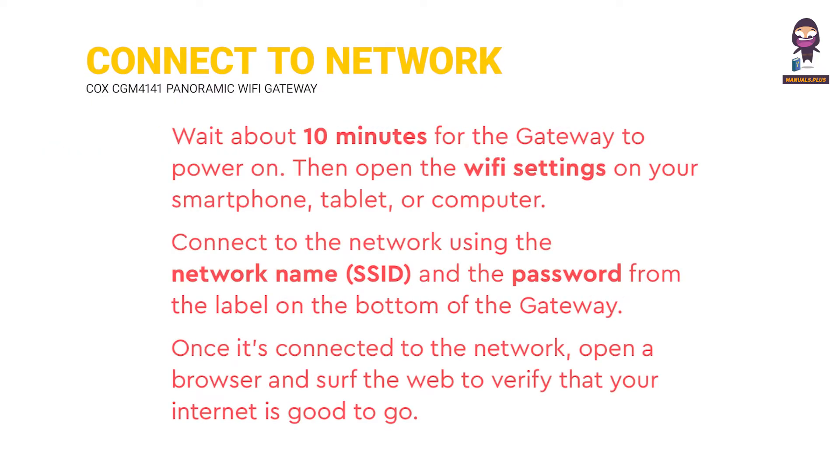Connect to the network. Wait about 10 minutes for the gateway to power on. Then open the Wi-Fi settings on your smartphone, tablet, or computer. Connect to the network using the network name (SSID) and the password from the label on the bottom of the gateway. Once it's connected to the network, open a browser and surf the web to verify that your internet is good to go.